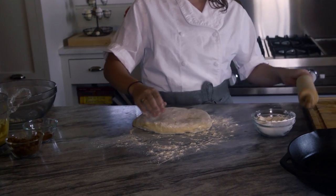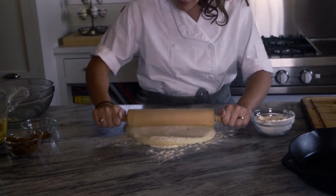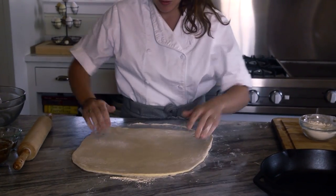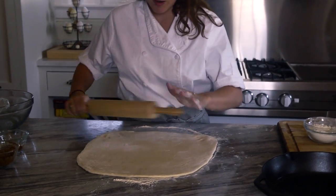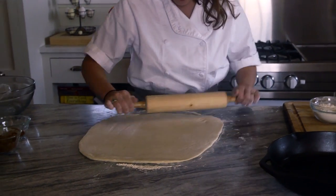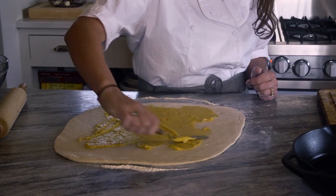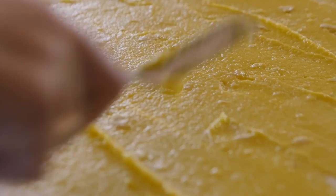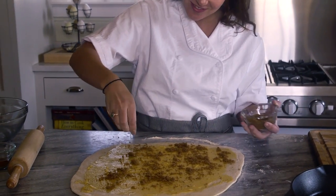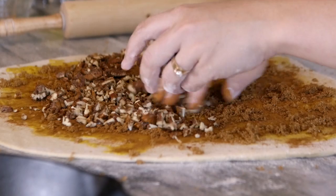When the dough's ready, put it on a floured surface and roll it out to about a half inch to a quarter inch thickness, depending on your preference. I like to roll it out and turn it over to make sure both sides are floured and aren't going to stick to the board. I chopped up some of the pecans for the filling. After it's rolled out, spread a good layer of the pumpkin butter, finish with some brown sugar and cinnamon enough to coat the entire surface, and then add the pecans.